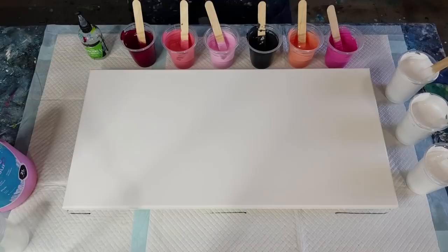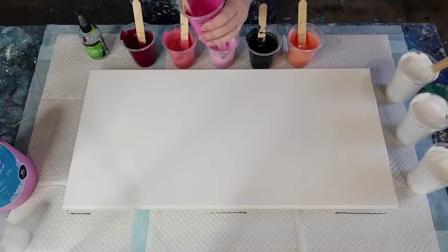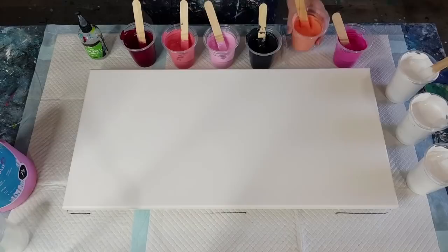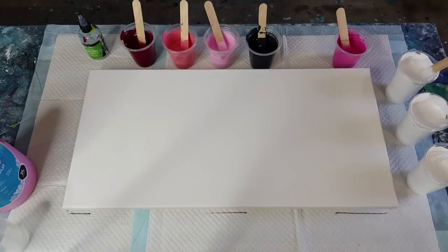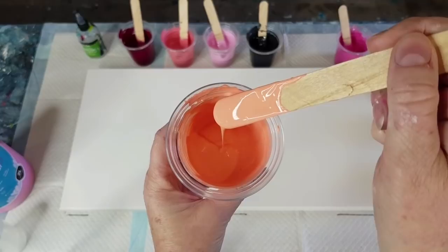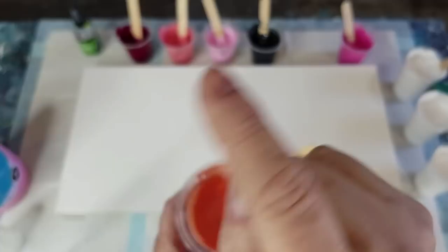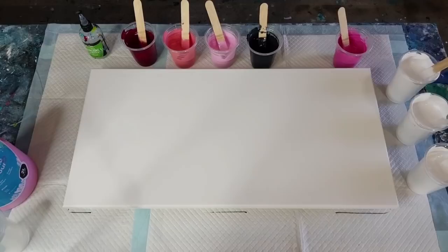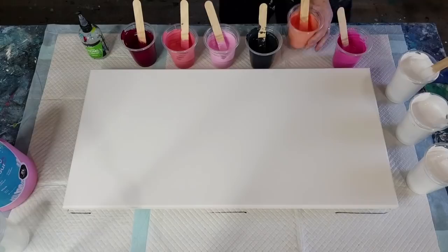I've tried to get them all basically the same consistency. I did add a charcoal just for some contrast — just adding a little splash of water to that one. It still leaves a little mound — yep, little mound, that's what we want. Maybe you can see better in this apricot one. It's more of a little wriggle, like that, on top of itself. So those are the colors — this is a 30 centimeter by 60 centimeter canvas, 12 by 24 inch.